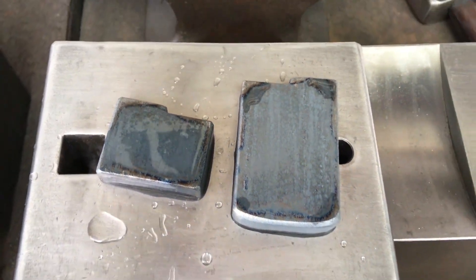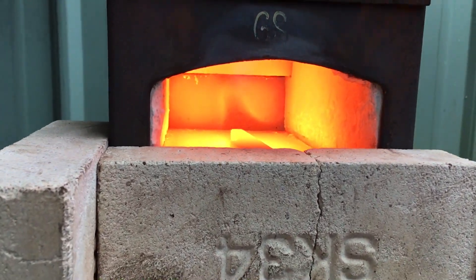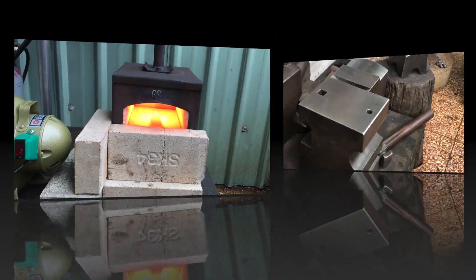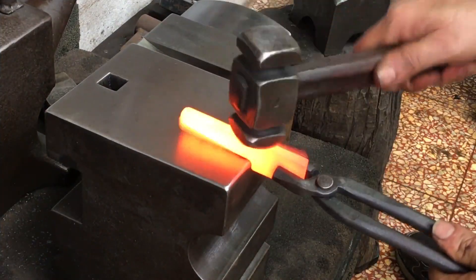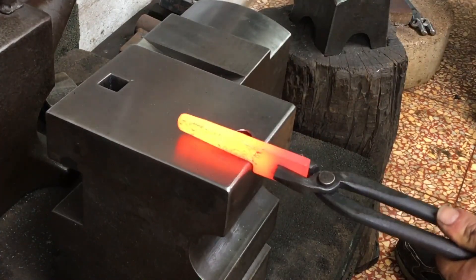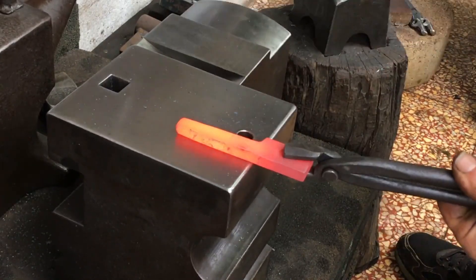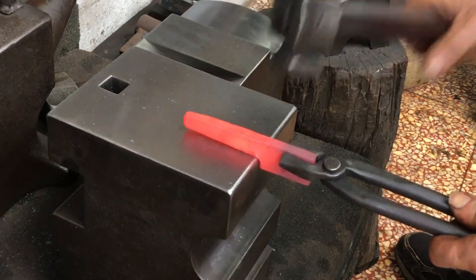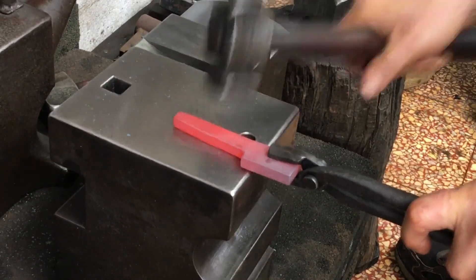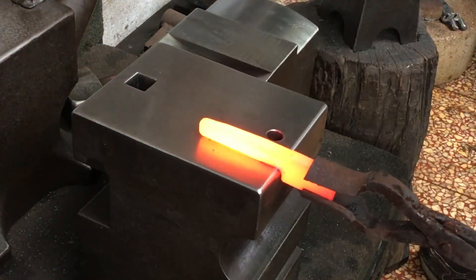I heat-treated the dies. Being open top and bottom, this tong is less than ideal for holding on edge, so I switched to a tong my Taiwan friend gave me.